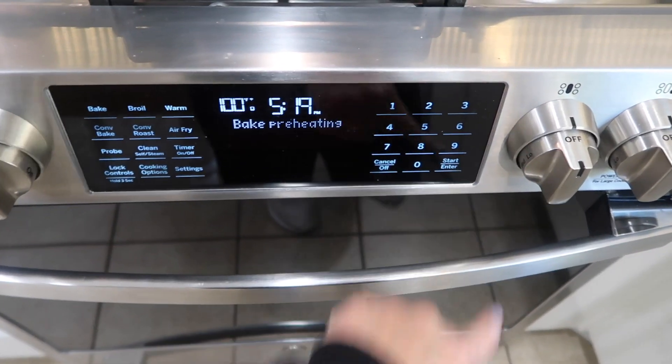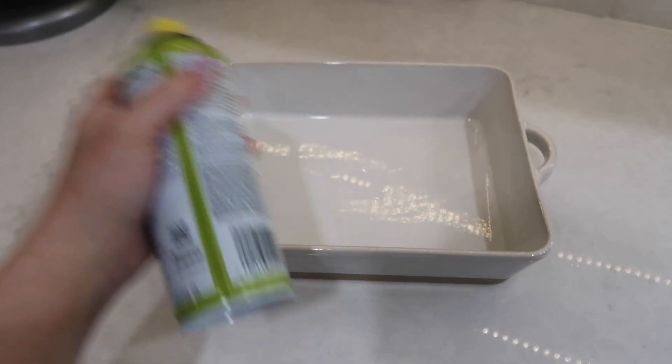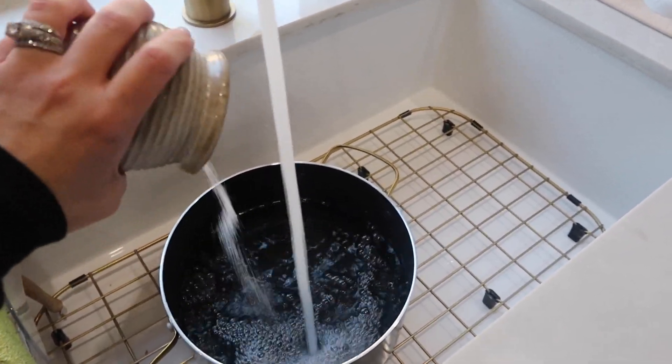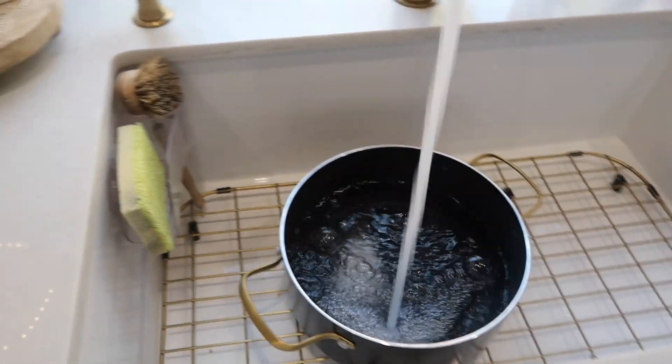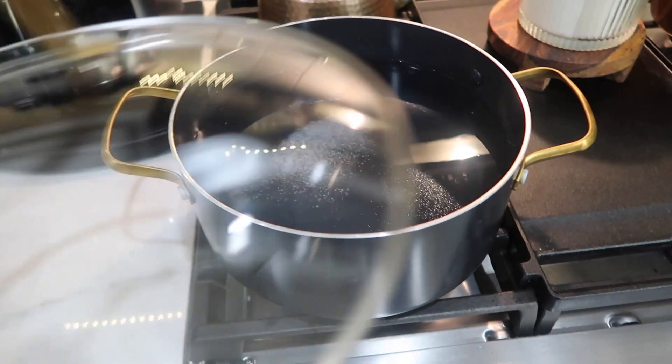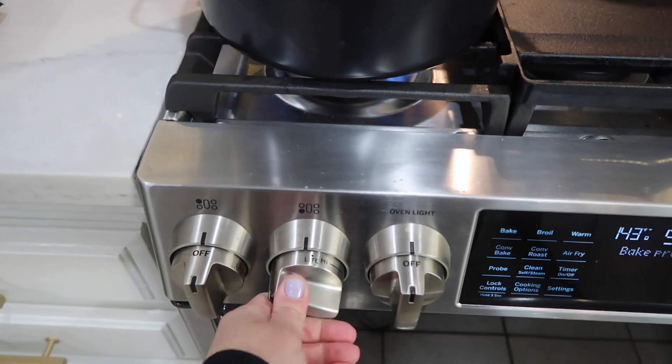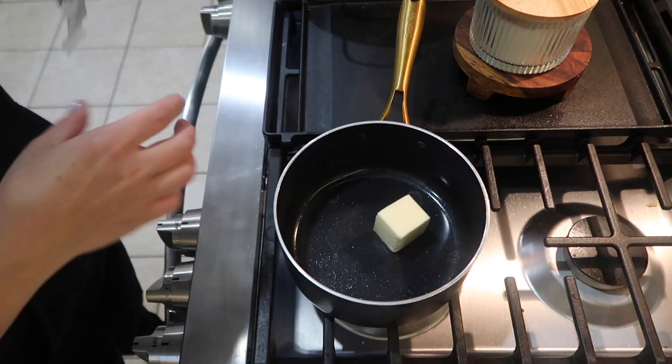The first thing I did was get my oven to preheat at 350 degrees. Then I got my 9x13 casserole dish sprayed with some cooking spray, and I just filled a large pot with some water and added in a generous amount of salt, and got that on my burner to start heating up for my pasta.